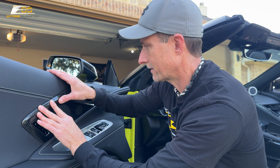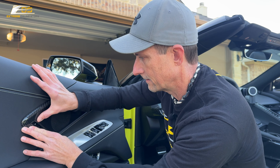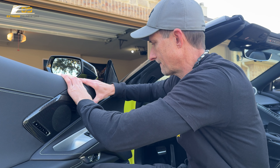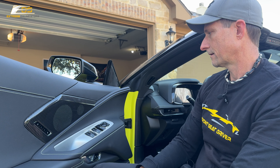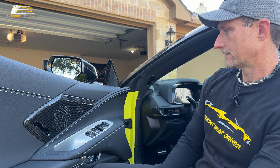Whoo-hoo, this is looking good. I like it a lot. Fantastic.